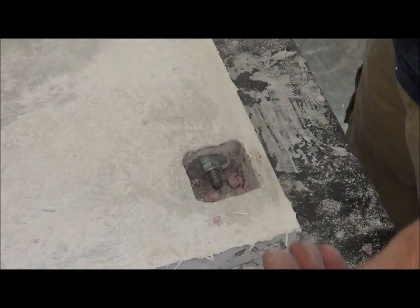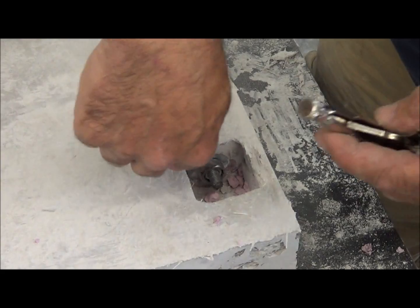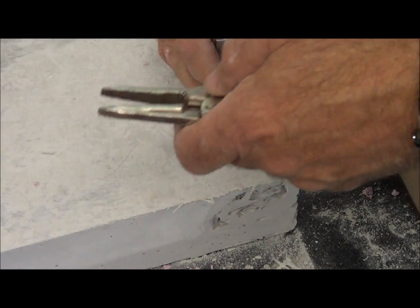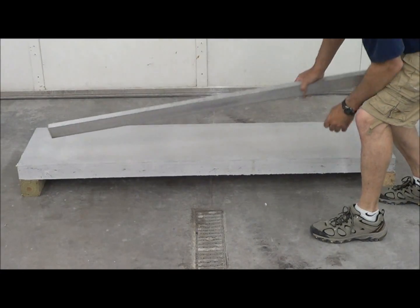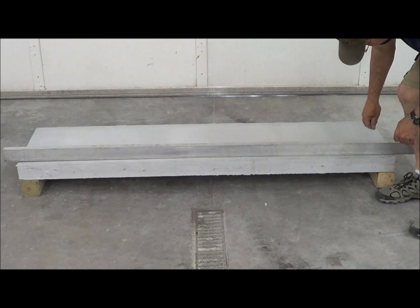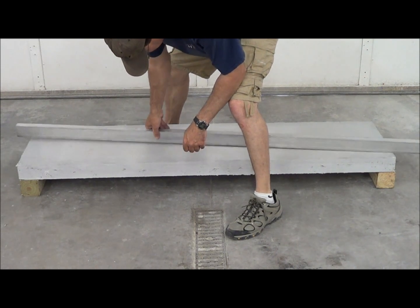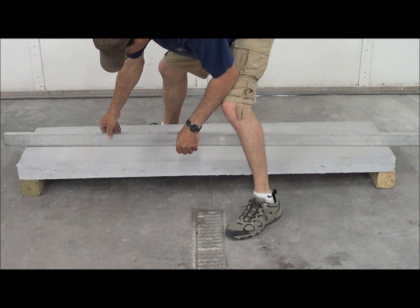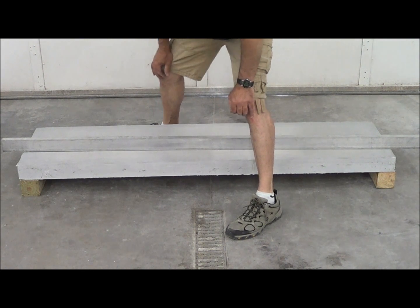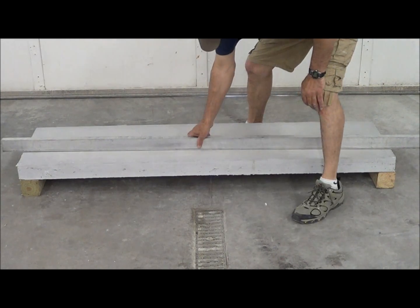As I'm tightening the bottom, the top is going to want to crown up a little and come off the form. A tiny bit of crown is actually a good thing. This piece is 6 feet by 18 inches — 9 square feet. Just by cranking it that little bit, I gave it about 3/8 of an inch of crown. Not much, but a little. Now as we load it, that crown will probably disappear and we'll find out how it fails.